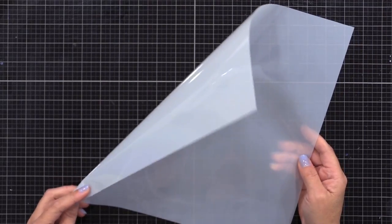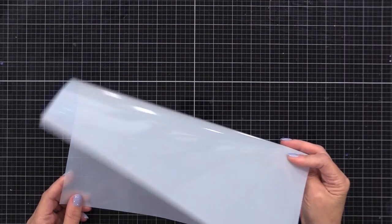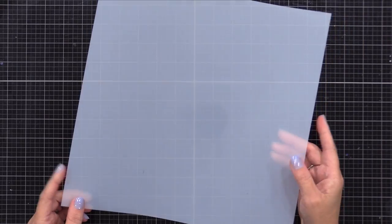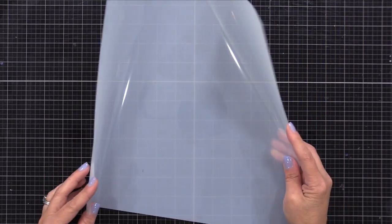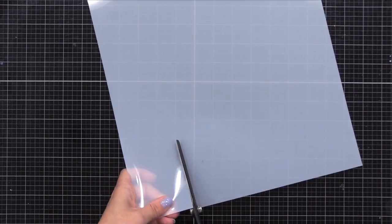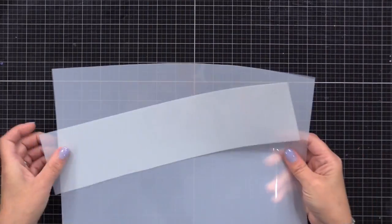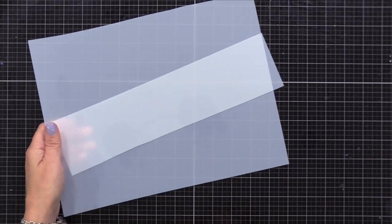If you don't have a product like this, I'll link to it below. You can also use clear acetate pieces — something from recycling. Clear is just hard to see on your work surface and in videos, so I thought this was a great option. So if you see material like this throughout the video, that's what it is — I'll link to it below.